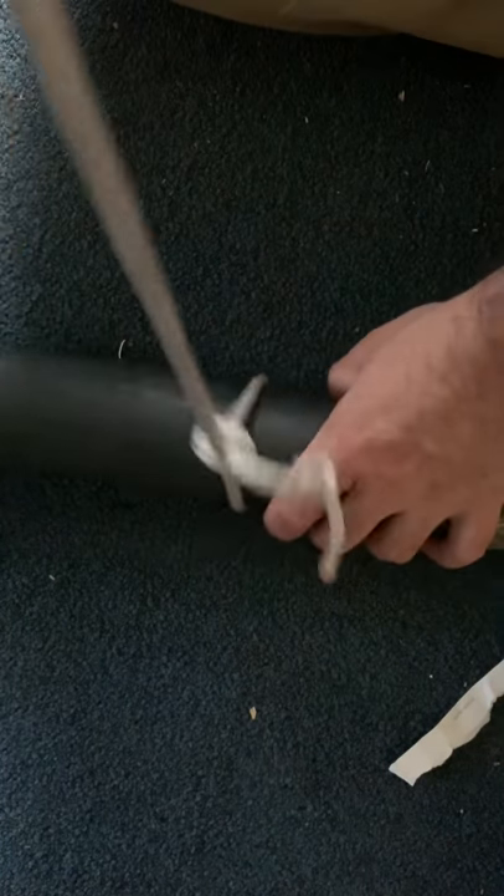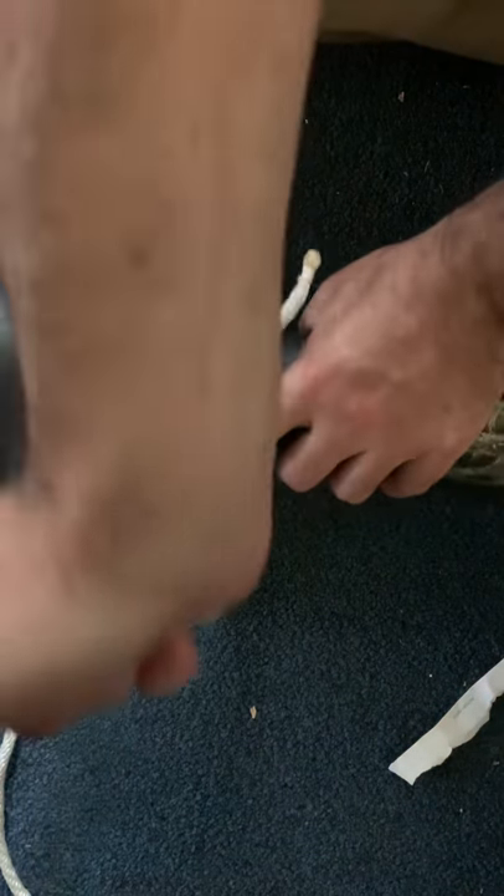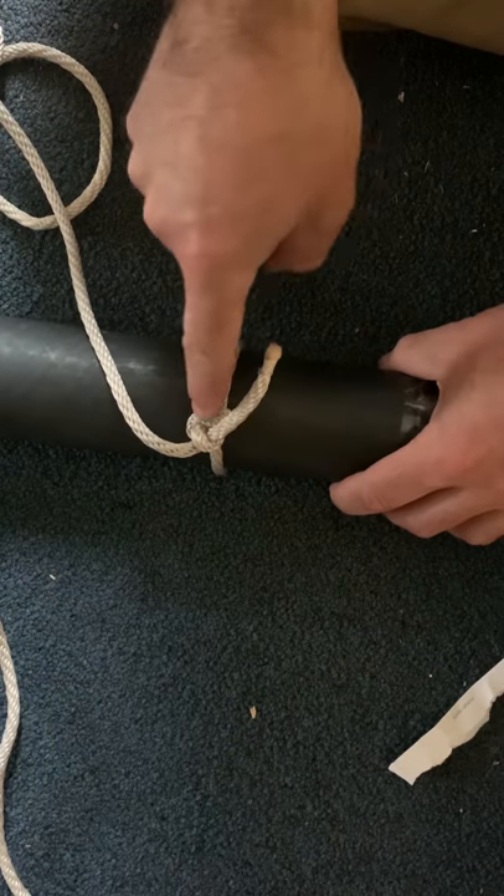One pretzel knot is on the tag end of the rope and the other one goes around the standing end. Then you're going to take the standing end, the long end of your rope, and just pull. You know it's working if the piece you have jams up against it.